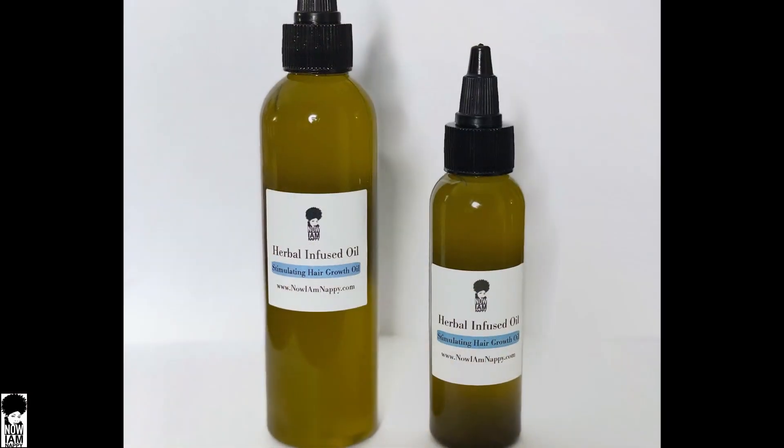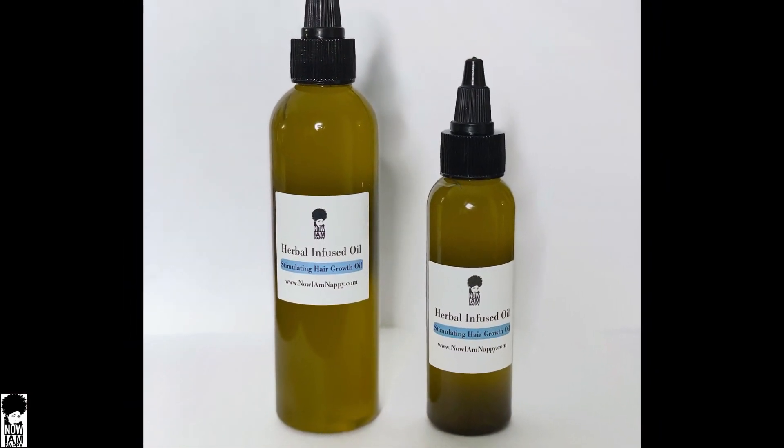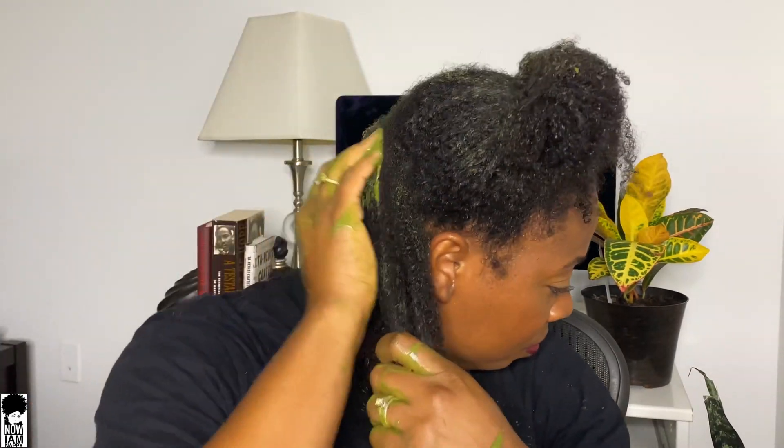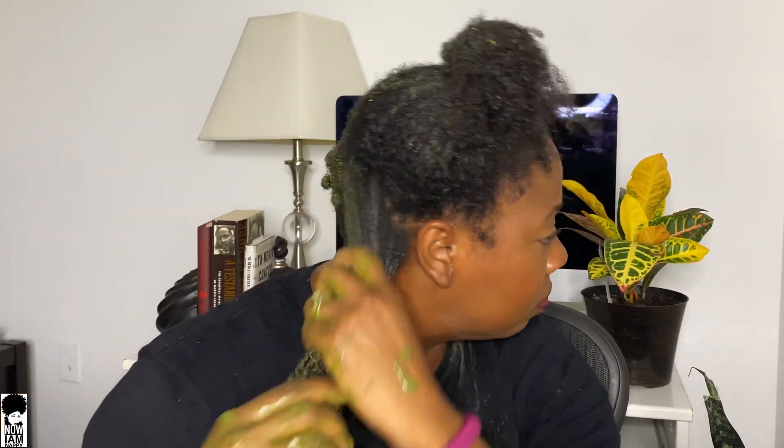I'm going to talk a little bit about my ayurvedic hair oil that I use in this mix as well. A lot of you know that this is infused with 10 ayurvedic herbs: henna, amla, fenugreek, brahmi, burdock root, bhringraj, ashwagandha, cassia, neem, and horsetail. These herbs help to heal and repair damaged cells in the scalp, improve follicle health, and aid in faster hair growth.